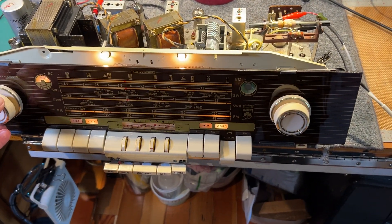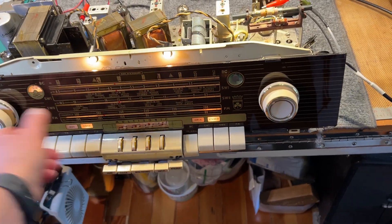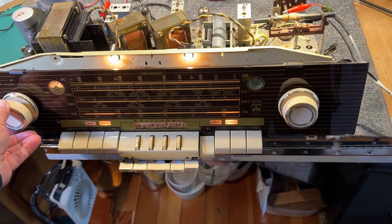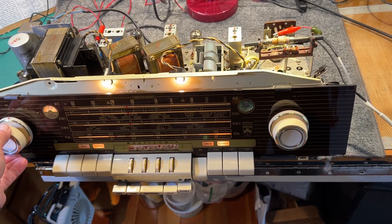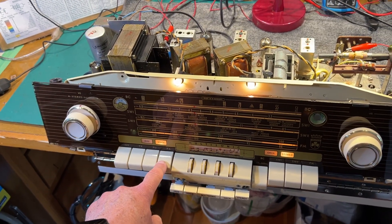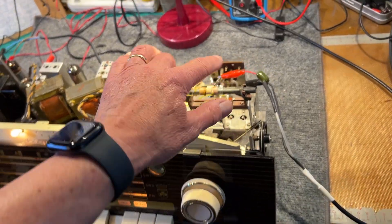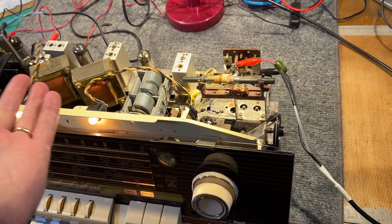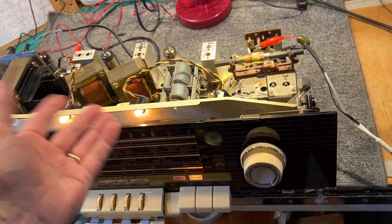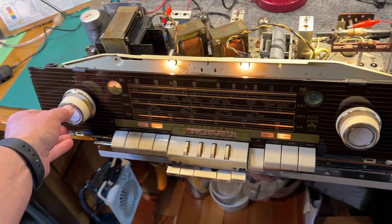Not too bad though — it's receiving on all bands, broadcast band. There's a bit of hum picked up in the workshop here. It's on the ferrite rod antenna. Strangely, in this model you can't rotate the ferrite rod, so if it's not orientated correctly you're going to get poor reception. A lot of the higher-end models have a front panel control which allows you to rotate the ferrite rod for best reception, but this one doesn't.